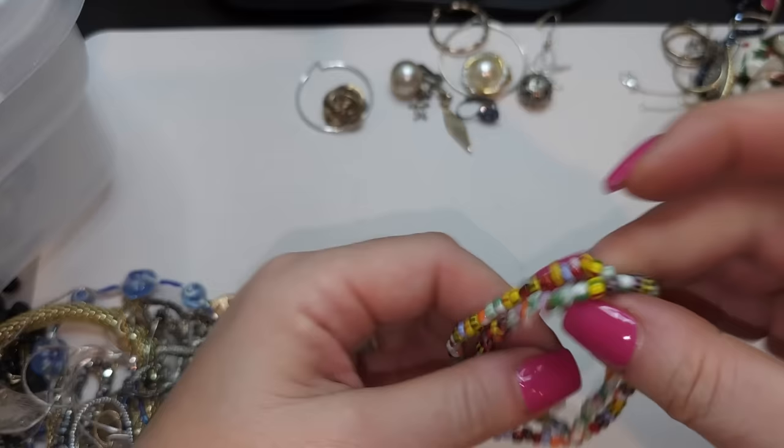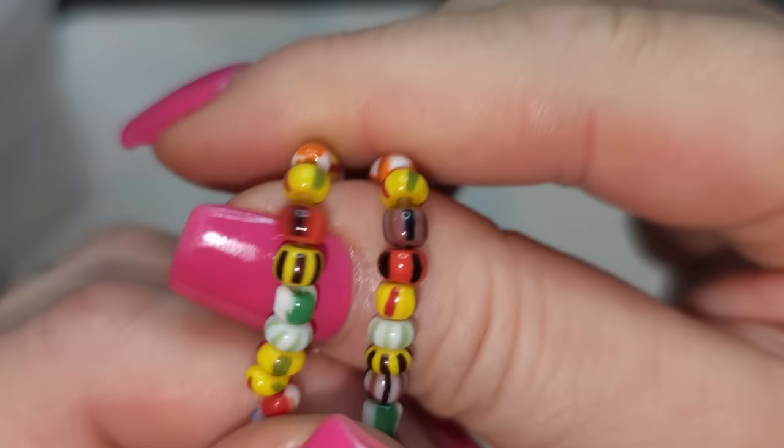Right here we have a stretchy bracelet with little tiny glass beads — very pretty art glass beads. Two stretchy bracelets.